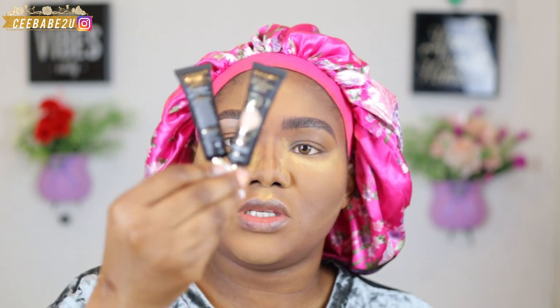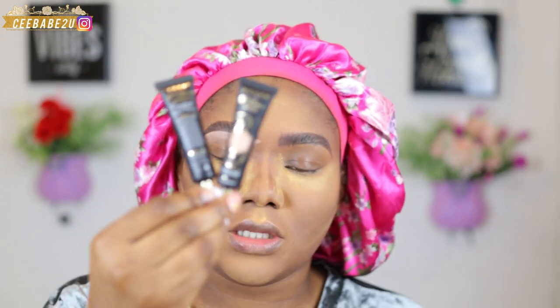Cleaning up my brows — I'm using the P Louise base in shades Rumor Two and Six. I mixed two shades to get the shade I'm using for cleaning up my brows. I've started off with one side already.